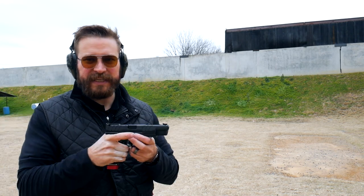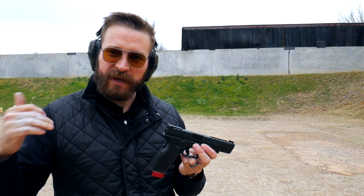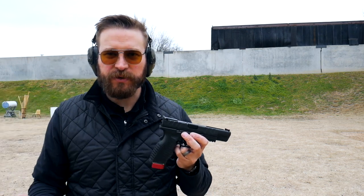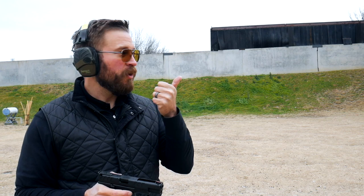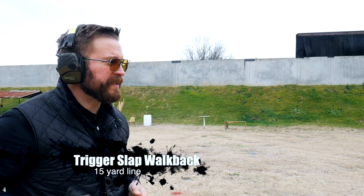At five yards: a 0.17 split, hits about two inches apart — I can step back. At seven yards: still a 0.17 split, both hits in the A-zone about two and a half inches apart — stepping back. At ten yards: a 0.18 split, skill still useful. At 12 yards: same 0.17 split, still keeping them in the A-zone in basically a palm-sized group. The skill is holding up through 12 yards.